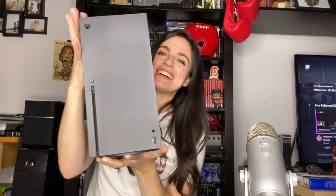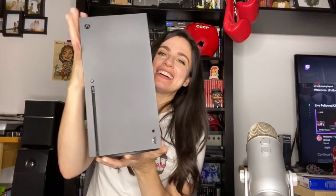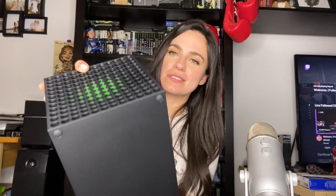Look at this beast. Wow, the top is so thick. The back, all the ports — it just seems so simple, this black box. I'm gonna show you what's in the accessories.